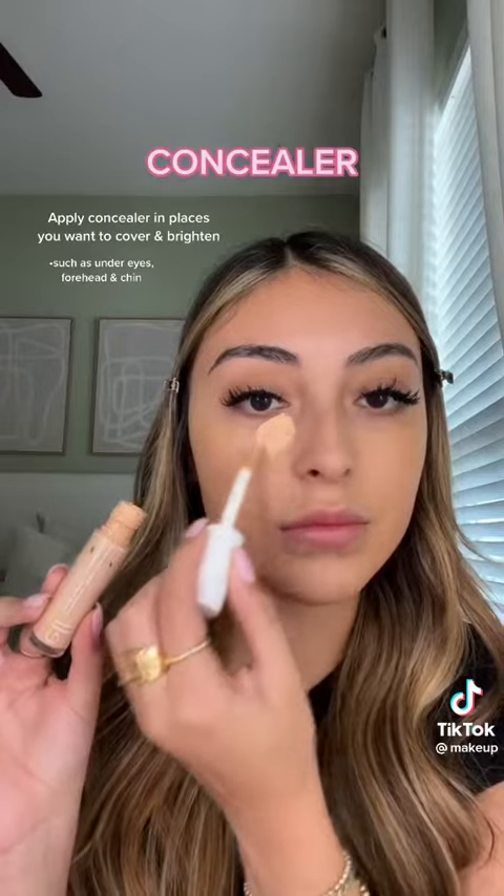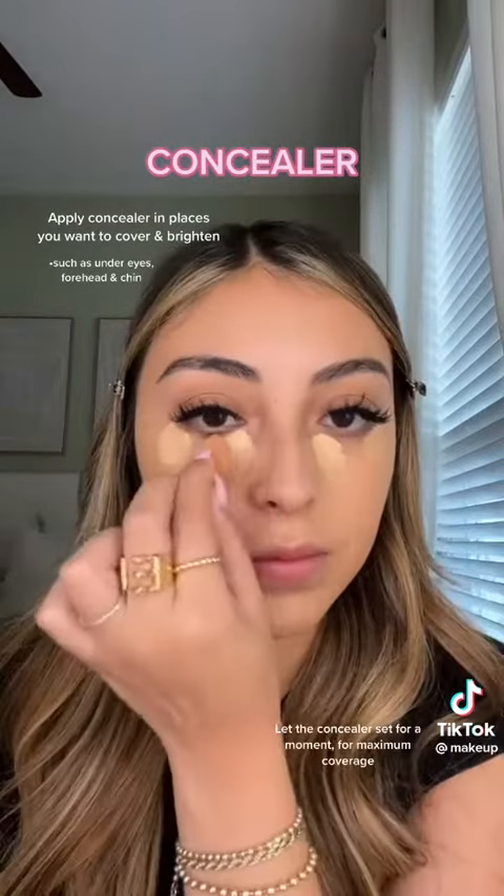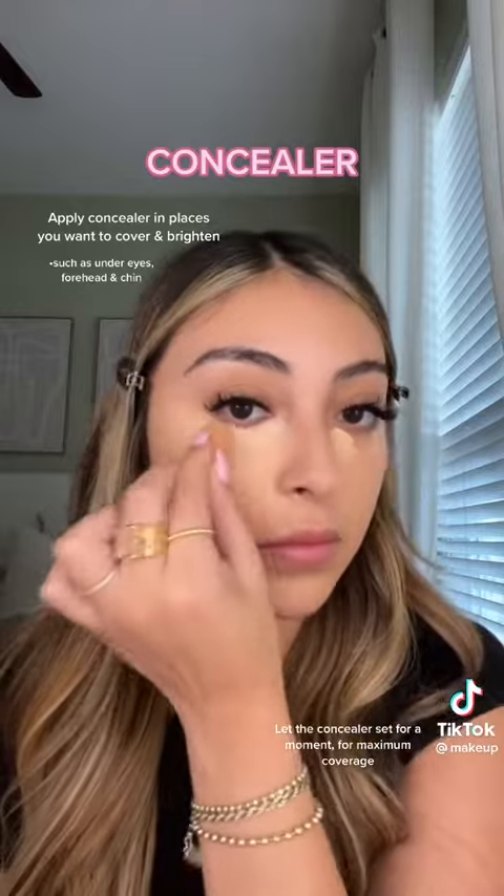Place concealer under the eyes to conceal and brighten. Let the concealer sit for a moment for maximum coverage.